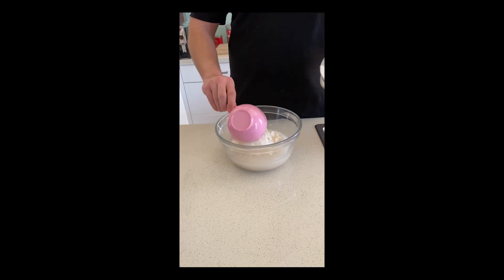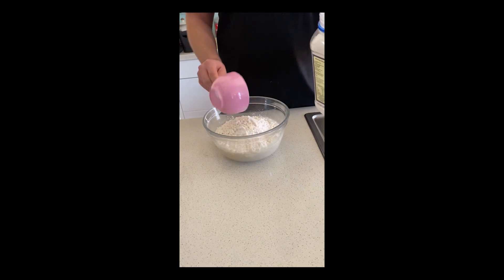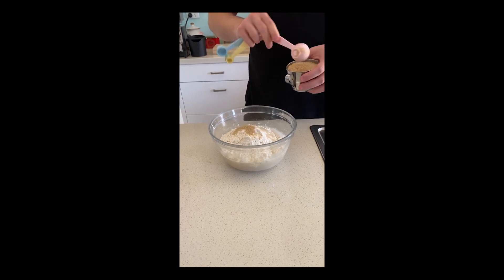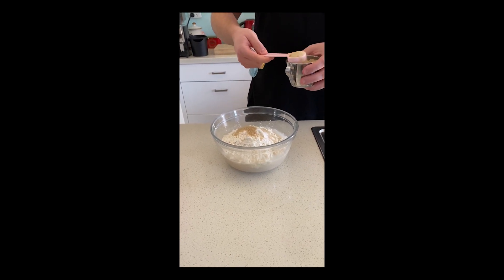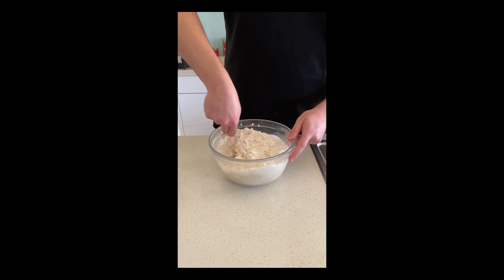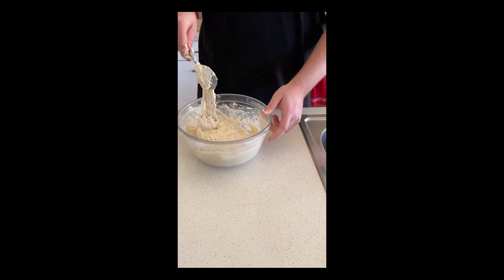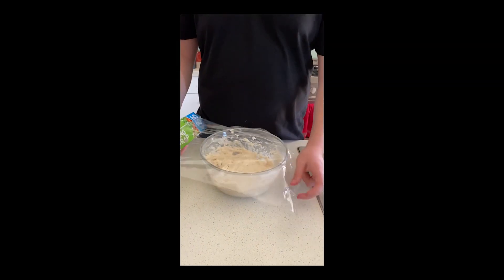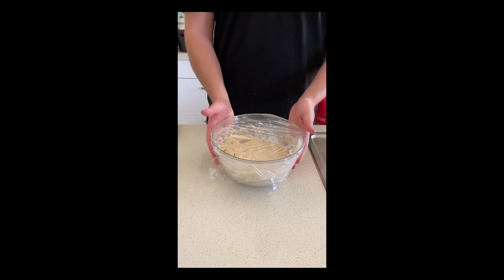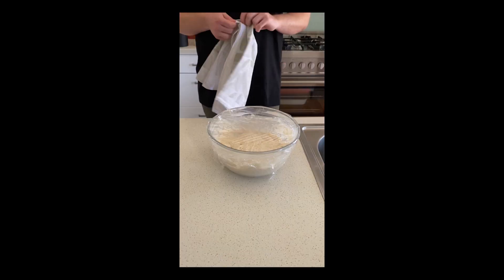After you've let that sit, you can go ahead and add three and a half cups of plain flour, then I'm gonna add two tablespoons of raw sugar. After you've put all your ingredients in, just go ahead and mix it till it sort of resembles a pile of snot. When I'm finished making my snot, I'm gonna go ahead and cover this up with some glad wrap, and I'm also gonna poke some holes in the top just to make sure my yeast doesn't die.